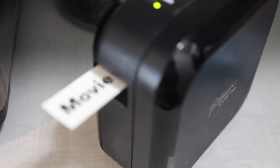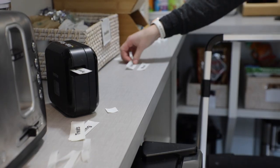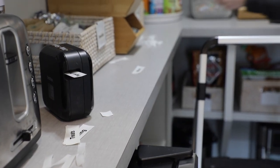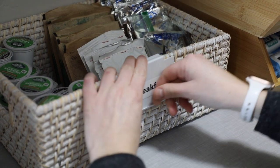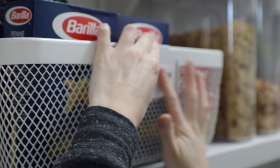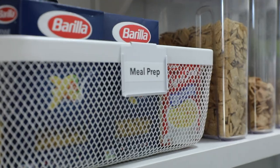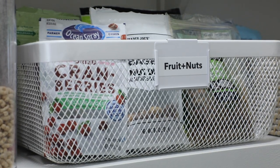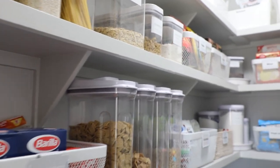As far as labeling goes, we have found that the Brother P-Touch Cube is by far our favorite label maker. We'll link it in the description, but it makes really durable labels that stand the test of time. Exciting news: we are working on putting together our own label packs for spices and pantries, and we'll keep you up to date. If you want to subscribe, we will have updates on those labels as soon as we get them.